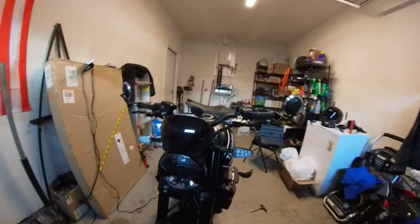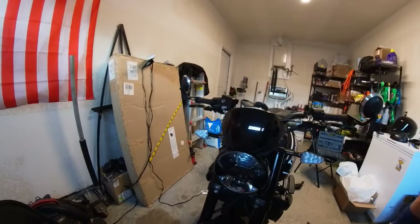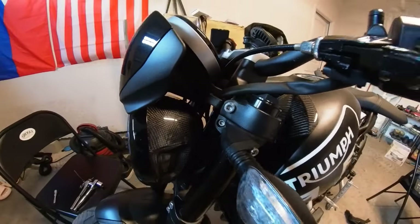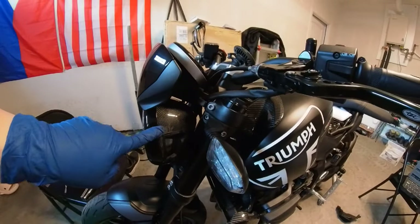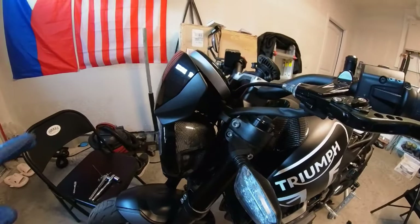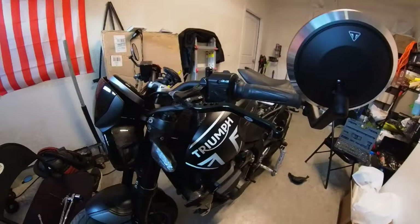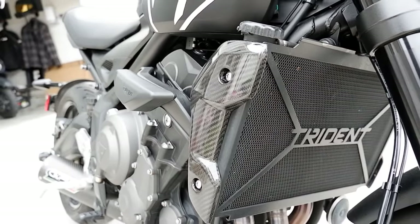All right, I'll have to adjust my headlight later when it gets dark, but that's what it looks like guys. The headlight bowl is finally in. Let me know what you guys think in the comments down below.